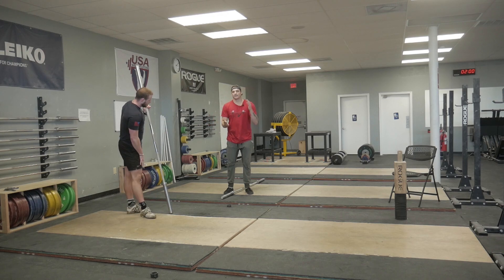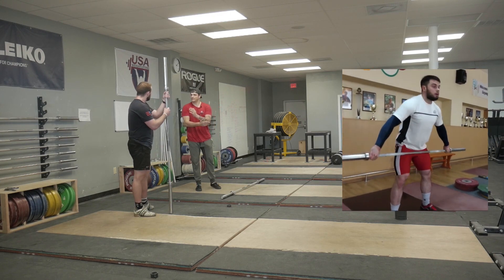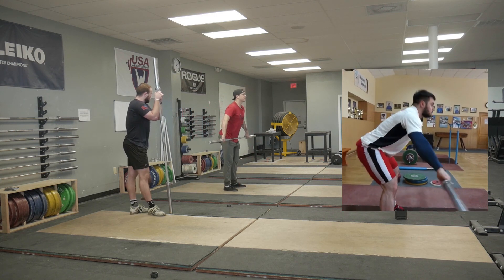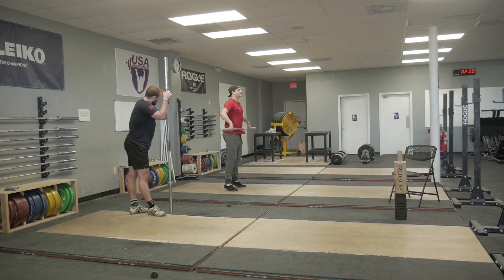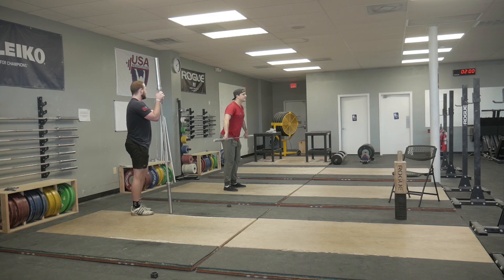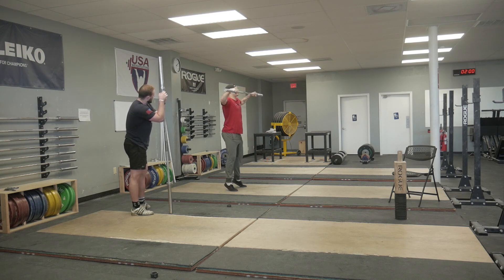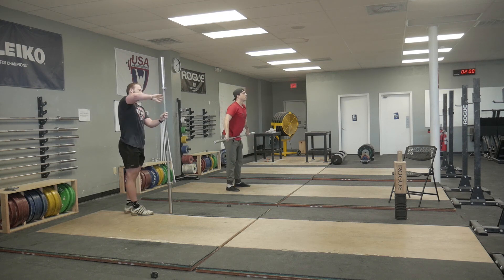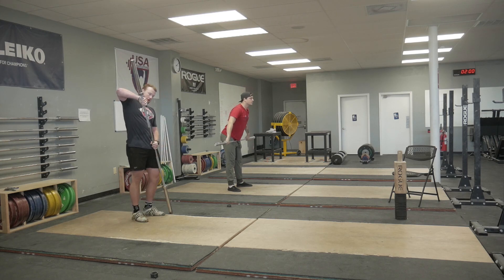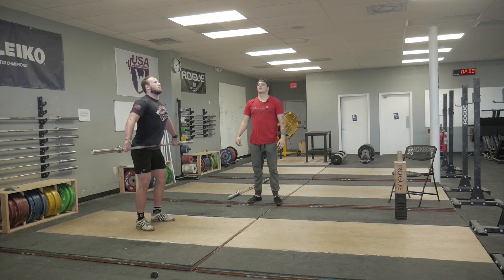Now we have to start to add in contact. Similar to the rack T contact drill where it takes bar contact and goes up. We can take that contact and do the exact same drill we did before — contact, float, drop. And we can start to speed it up a little bit — contact, float, drop.